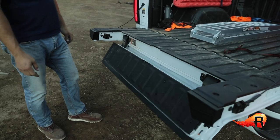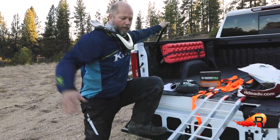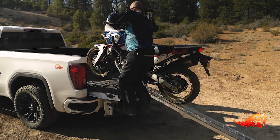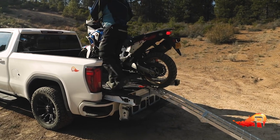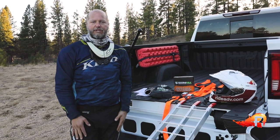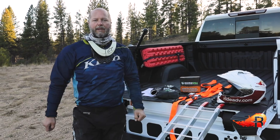In this case, GMC's new Multi-Pro Tailgate is fantastic because it comes with this step and even the handle here. So when you are loading, you already have a step built in. If you don't have a step like that built into your truck, a simple motorcycle stand, a footstool, or whatever you might have around will help you as you're getting the bike up into the vehicle.